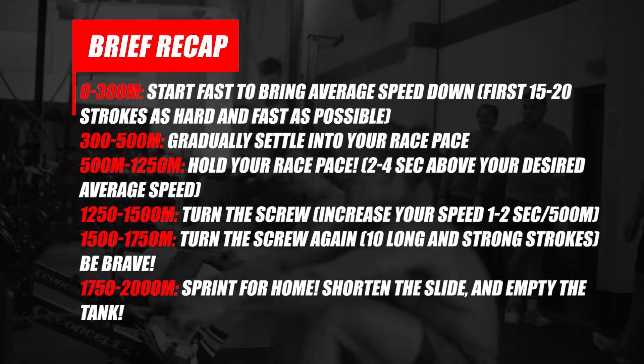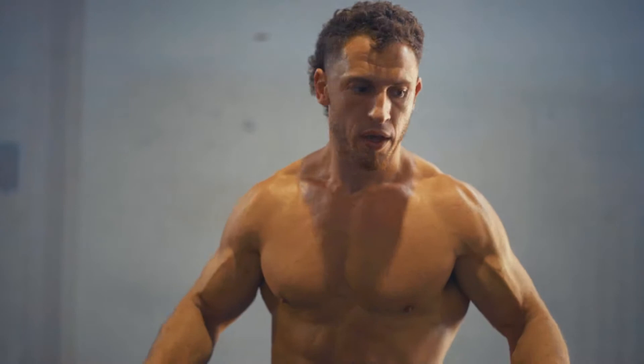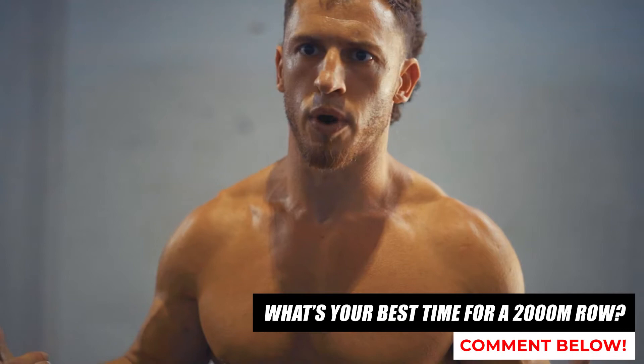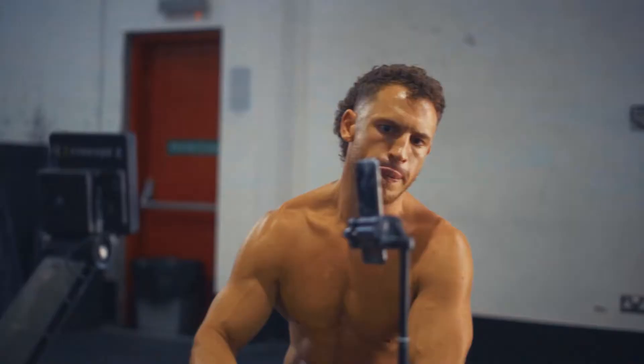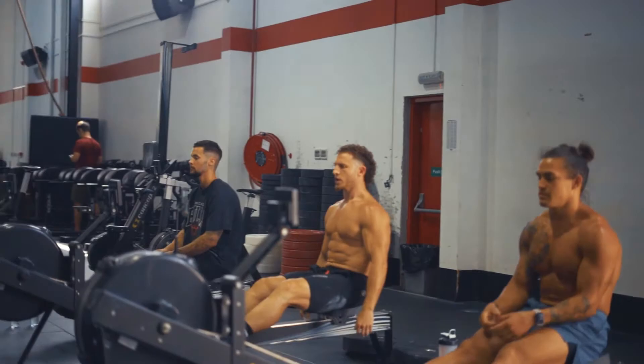Now you're going to see me row a 2K. I'm joined today by my accountability partners Ant Haynes and Jake Henry — we're going to hit a 2K as fast as we can. Make sure to start your 2K fast and row the first 200 to 300 meters hard at a high stroke rate to bring down the average as low as possible.